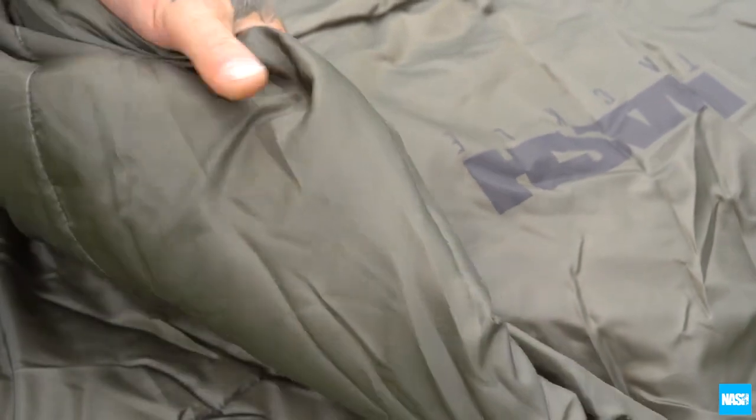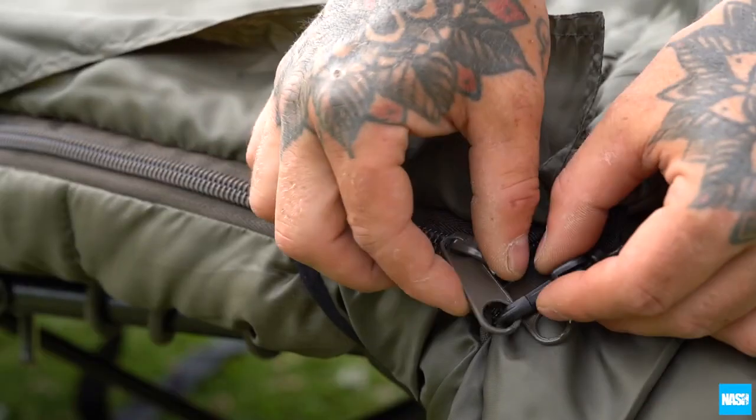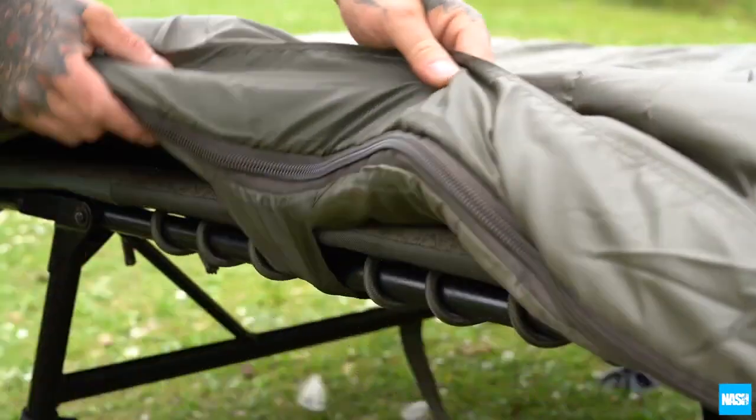Warmth comes from a four season hollow fibre filling with a smooth nylon finish for snag-free sleeping and movement. Heavy-duty crash zips allow a fast exit with an elasticated hood section plus elasticated buckles and webbing securing the bag firmly to your bed.